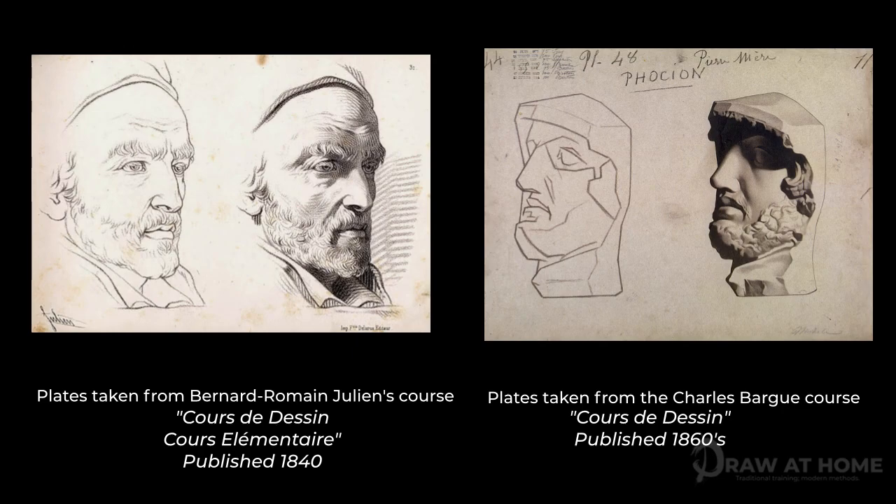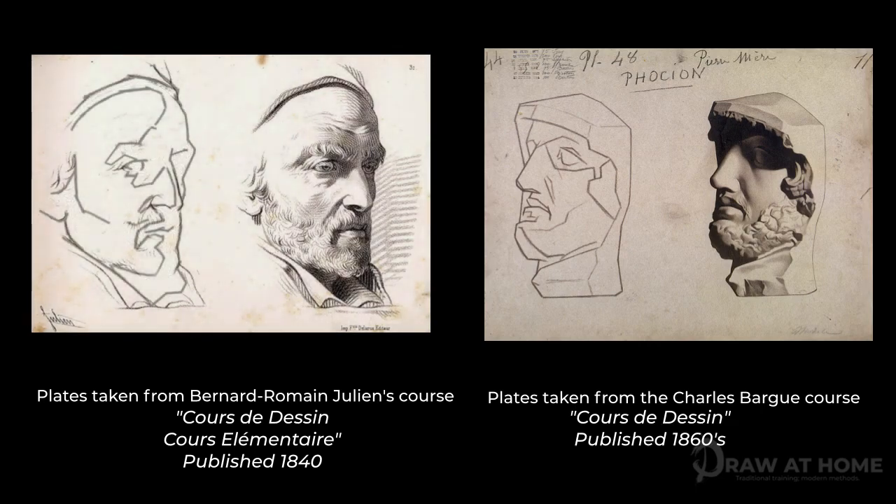Bargue puts a strong importance in simplifying the darks of the subject, whereas Julien doesn't seem to differentiate between the two. By using the block-in from this Bargue plate as a guide, we can create a different version of Julien's initial linear block-in that shows a more simple, abstracted approach, but one that the beginner will more readily understand.